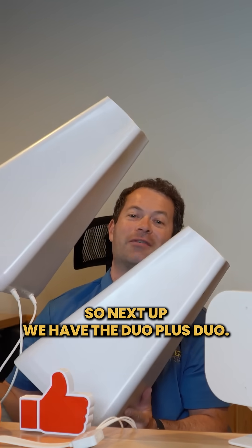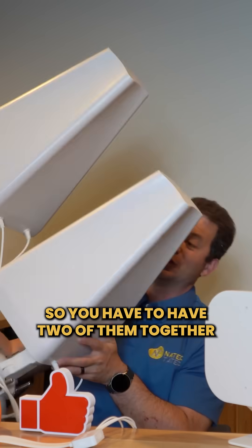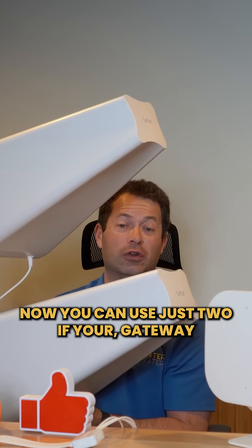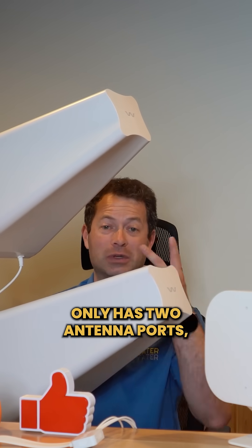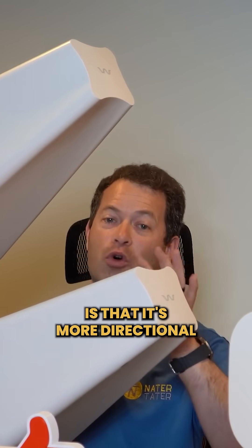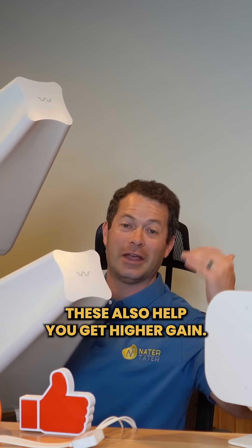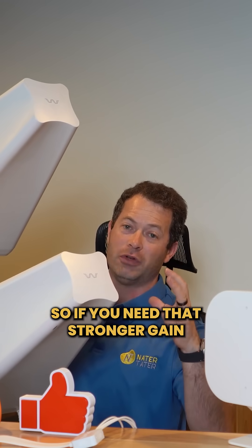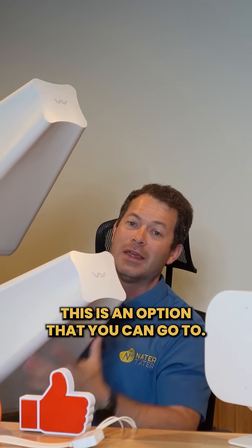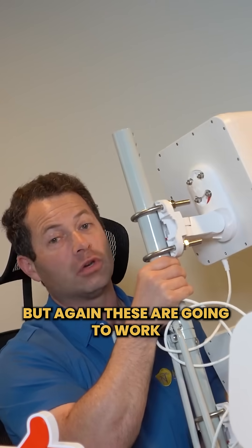Next up we have the Dual Plus Duo. Each of these are 2x2 MIMO antennas, so you need two of them together to have a 4x4. You can use just one if your gateway or modem only has two antenna ports. What's great about this is that it's more directional than the Quad Pro, and these also help you get higher gain. So if you need stronger gain and aren't getting enough signal even with the Quad Pro, this is an option.